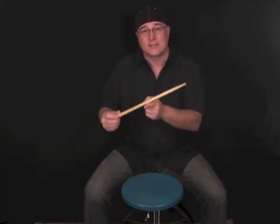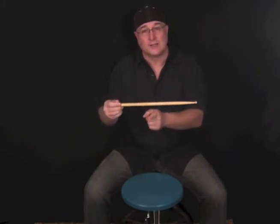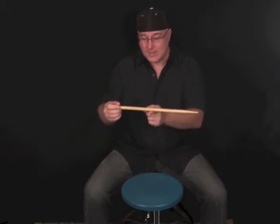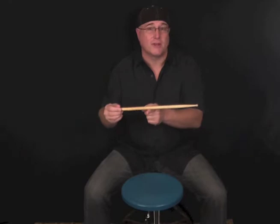One of the first things we need to find out is where to actually hold the stick — where to actually grab onto the stick. The stick is going to act like a seesaw or a lever in our hand, with a pivot point somewhere near the middle of the stick. So we want to find that pivot point, or that balance point, of the stick.